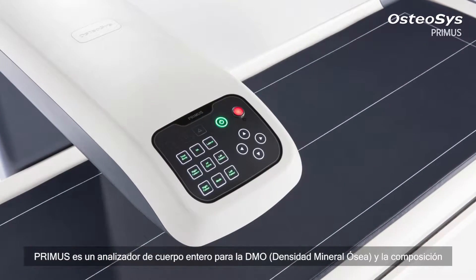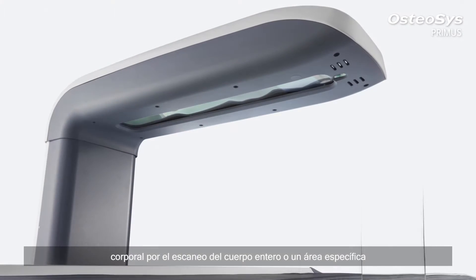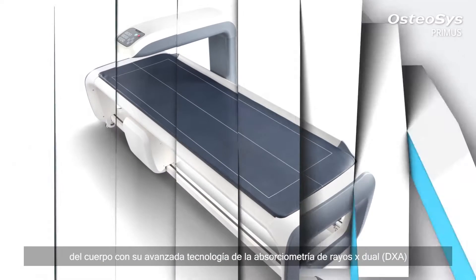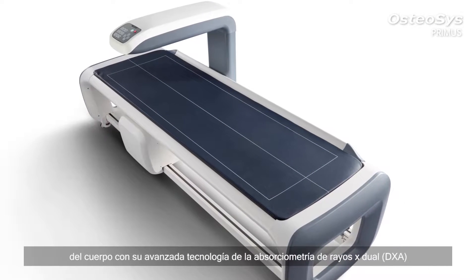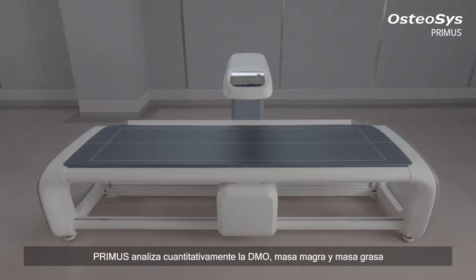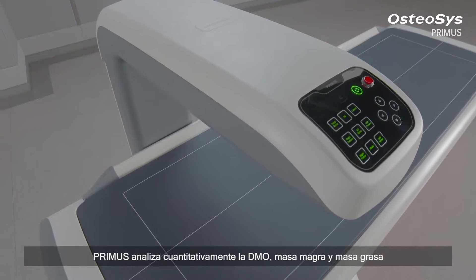Primus is a whole body analyzer for the BMD and body composition, scanning the whole body or a specific area of the body with its cutting edge dual x-ray absorptiometry technology. Primus quantitatively analyzes the BMD, lean mass, and fat mass.